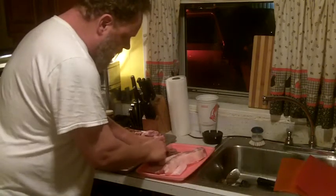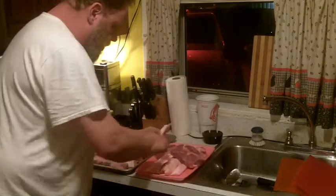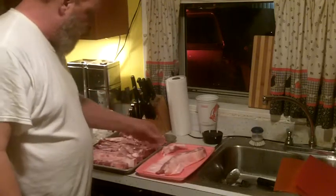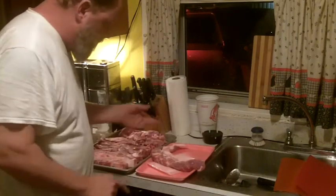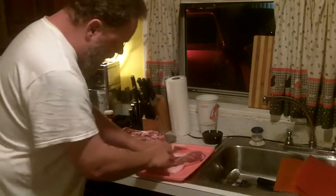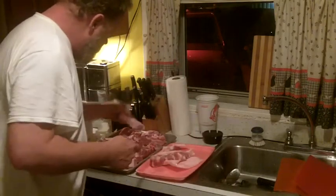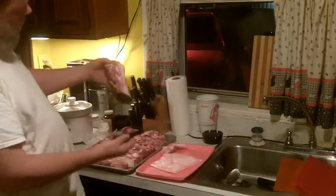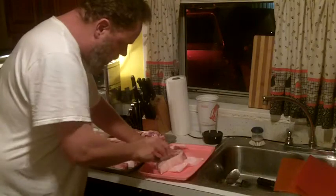You'll notice I'm not cooking with fancy knives — look at how many passes I'm taking trying to get this cut off. This is not the fancy cooking channel, it's Sofa King Productions. If you're really frugal, cut off that big old hunk of fat right there too.